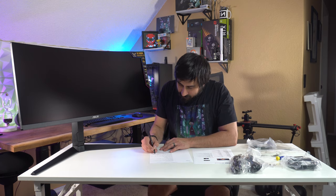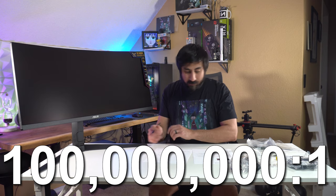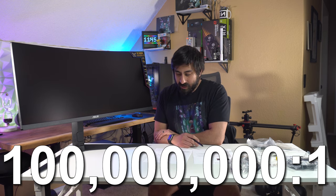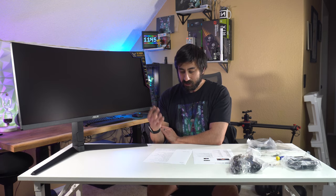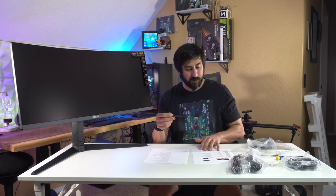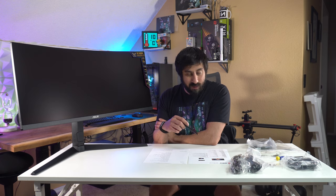The ASUS smart contrast ratio — counting the zeros — is 100 million to 1. The MSI is the same. That's dynamic contrast ratio; ASUS just calls it their smart contrast ratio. Display colors: 16.7 million. The MSI will say 1.07 billion because it includes the 10-bit color. I'm assuming if you're not in HDR mode, it's still going to be 16.7 million.